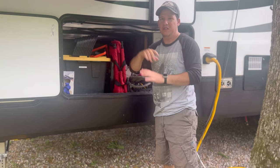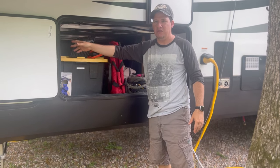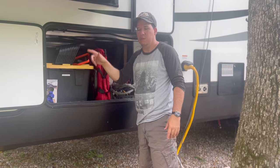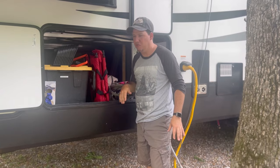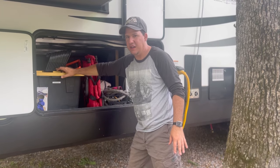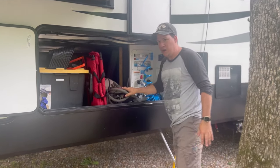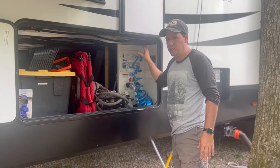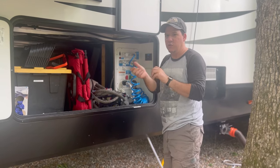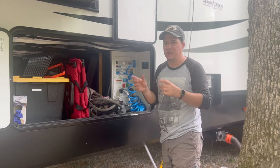The storage doors are magnetic so they just stay open when we need them to. We have the auto-level by LCI Control — an amazing system, just one push of a button and the whole rig levels itself. This is also where we keep our sewer hoses, water hoses, and we have the Nautilus system so we can quickly switch between dry camping, power fill, flushing, and everything — very convenient.